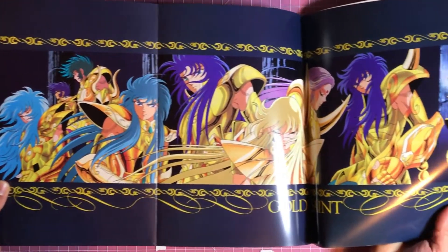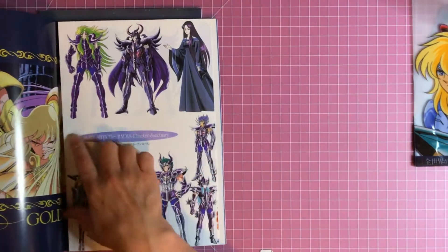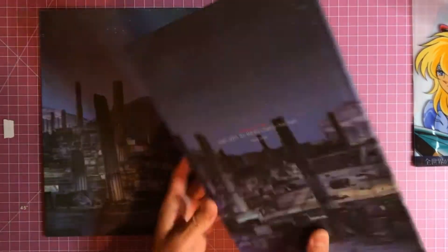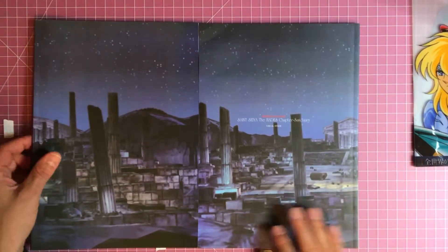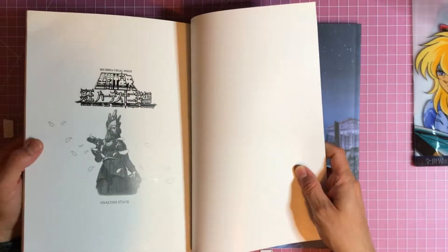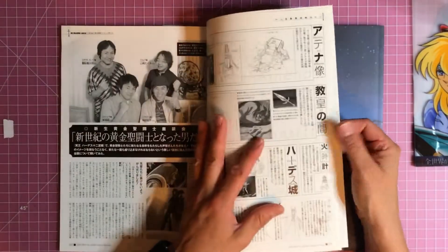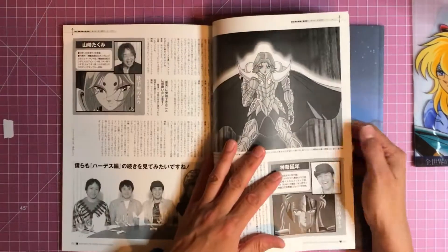And you see when you fold it back in you get more of the characters. Okay, so that's the first book. And here's the second book. This one seems to have much more production photographs and a lot of notes and stuff pertaining to the series and the film.